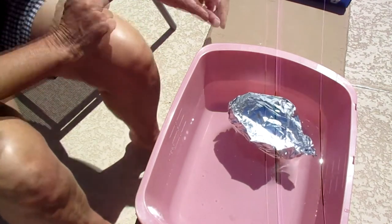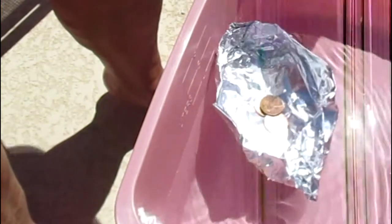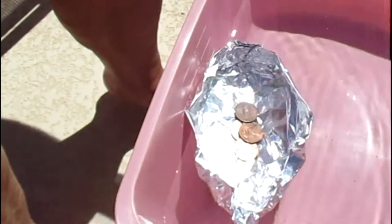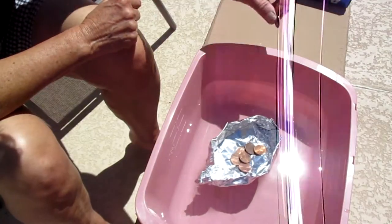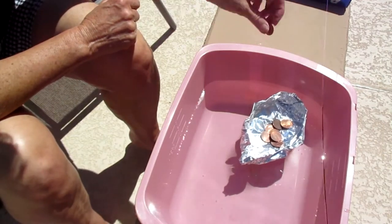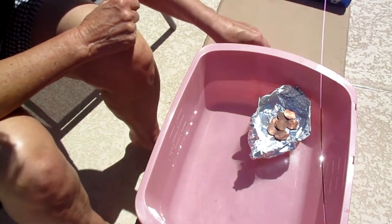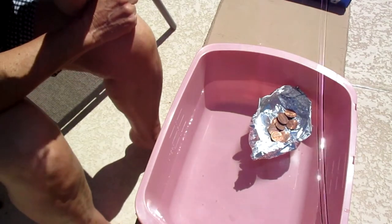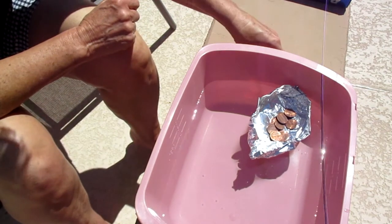So now it's going to take on passengers one at a time. One, two, three, four, five, six, seven, eight, nine, ten. Oh, so far so good — my boat is staying afloat. I wonder if I can get all my pennies up there.